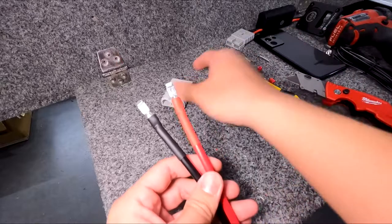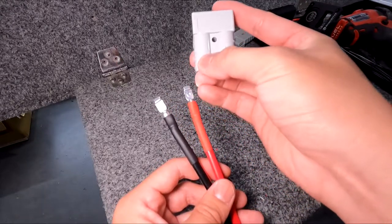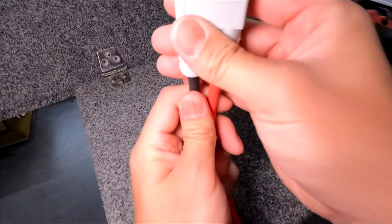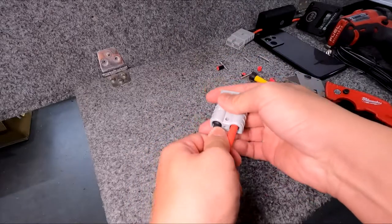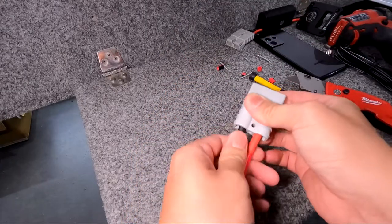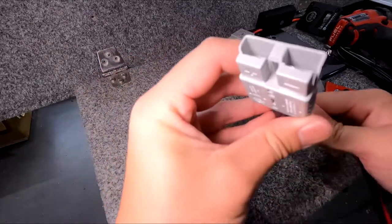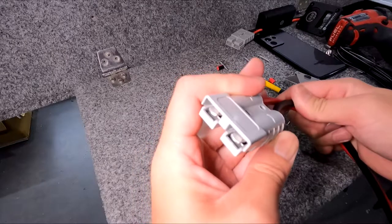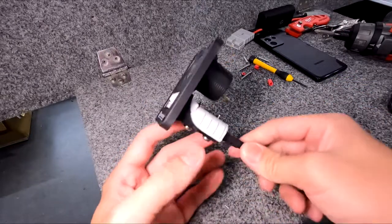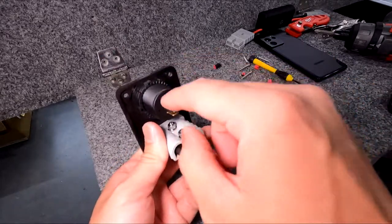I'll slide the heat shrink on and use the heat gun — I don't like to use lighters because they tend to burn the heat shrink. So this is ready to go in. I'll grab my Anderson plug, got the positive going to the red and the negative going to the black. Sliding it in, pushing it in place, and you hear two clicks. And that's what it looks like from the other side. I've gone ahead and put the Anderson plug back into the mount — it's looking great.